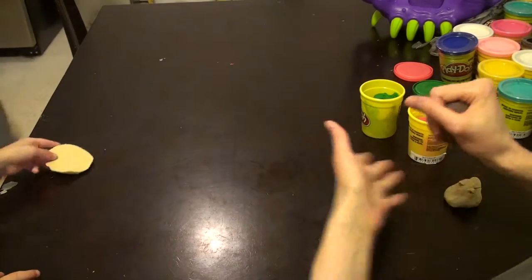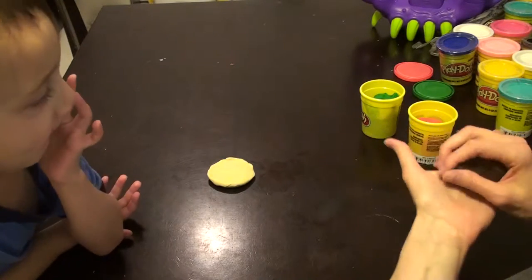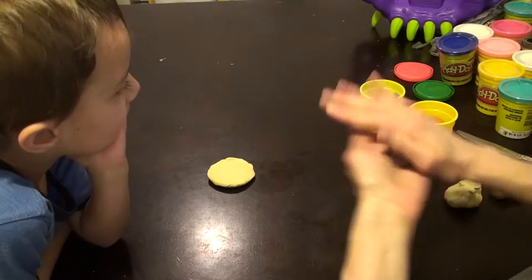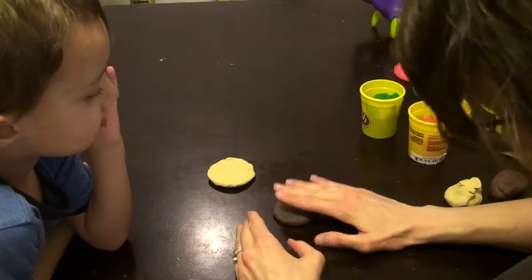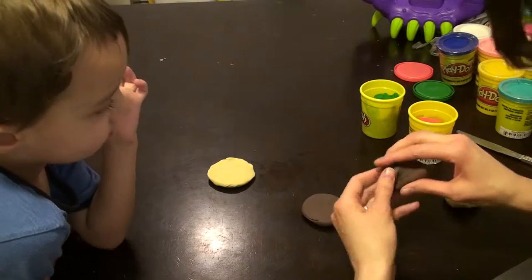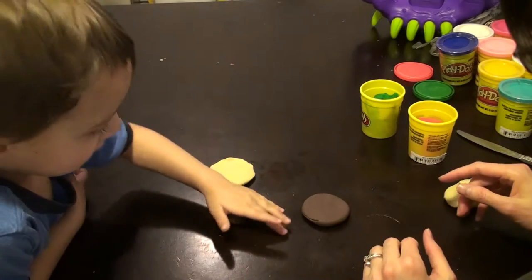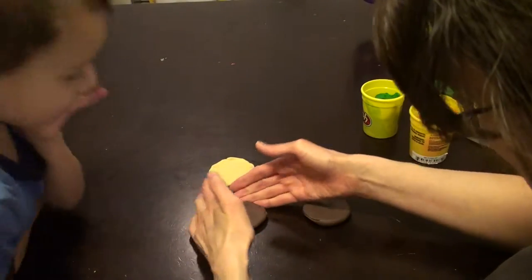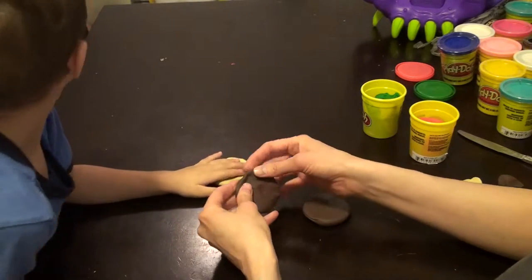We mixed it up. Okay, keep the bottom bun down. Now you're going to take a book. Now I'm going to just make a ball and squish it. What do I get to do? You want to do it? How about you do this one? Okay, squish it. Good. We can make a double cheeseburger. These are my favorite.